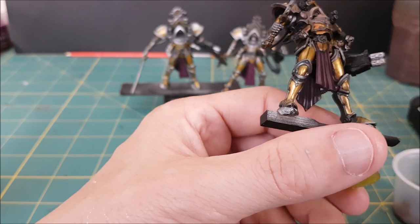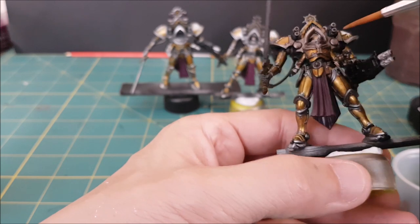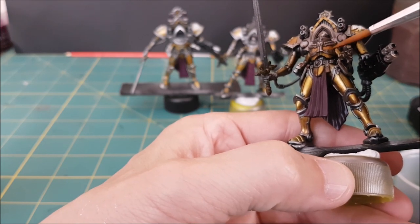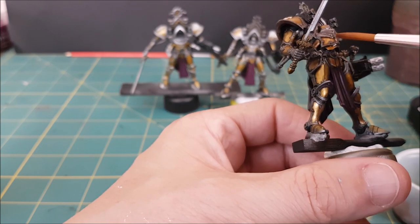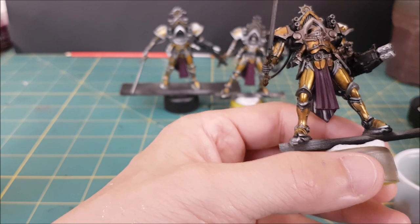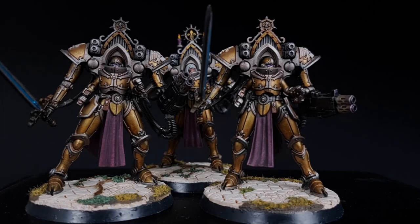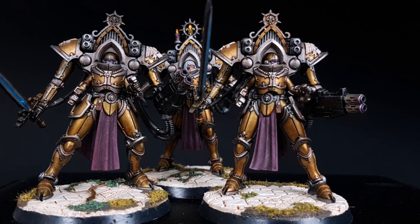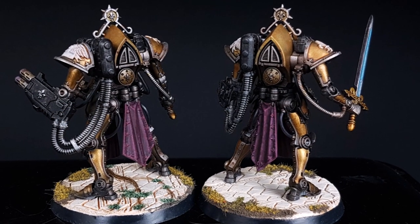Once every part of the gold armor is coated, set that aside to dry completely. I went ahead and painted the rest of the model and then painted a bunch more models using the same method. I'll let you decide if it's a gold color that you would want to use. There are quite a few steps involved but each one is pretty easy to do, and this method doesn't require any layering, highlights, or extreme precision — you're often just slopping the colors on and letting them do their thing.